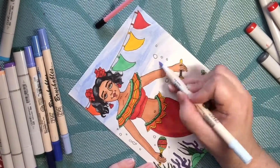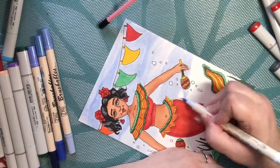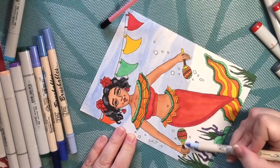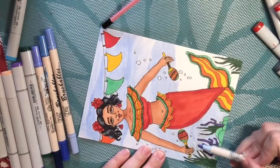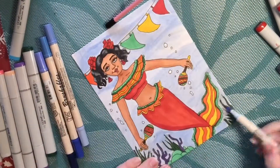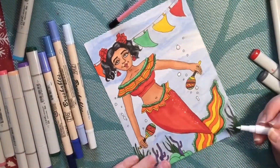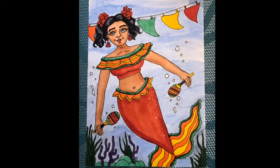I'm using these brushable markers again to save on using too much of my blue Copic. These work so well to cover large areas. And I go in with my white paint marker again to add some accents.